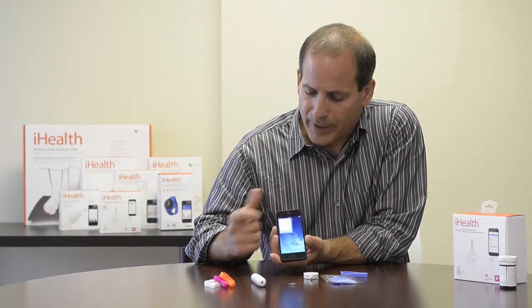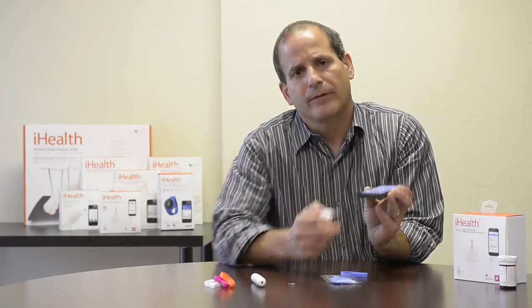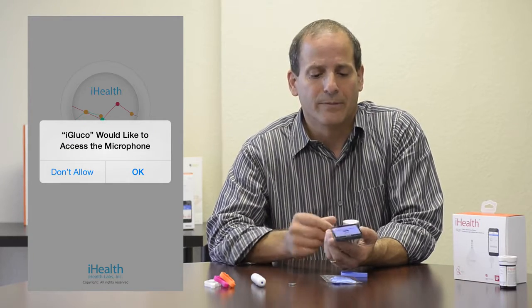I'm going to go ahead and open up the app, and once it's open, I will insert the meter into the phone jack on the bottom of the phone. When I insert the meter the first time, it's going to ask if it has permission to use the microphone. Say yes — that's the app getting permission from the phone to use the phone jack to take a measurement.